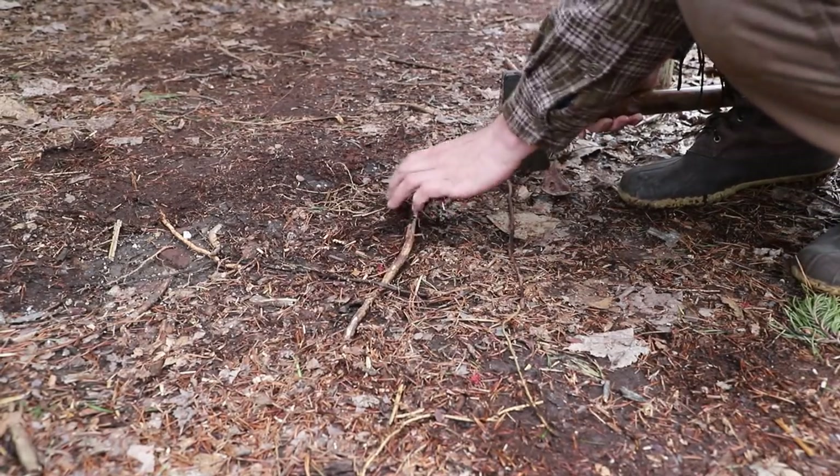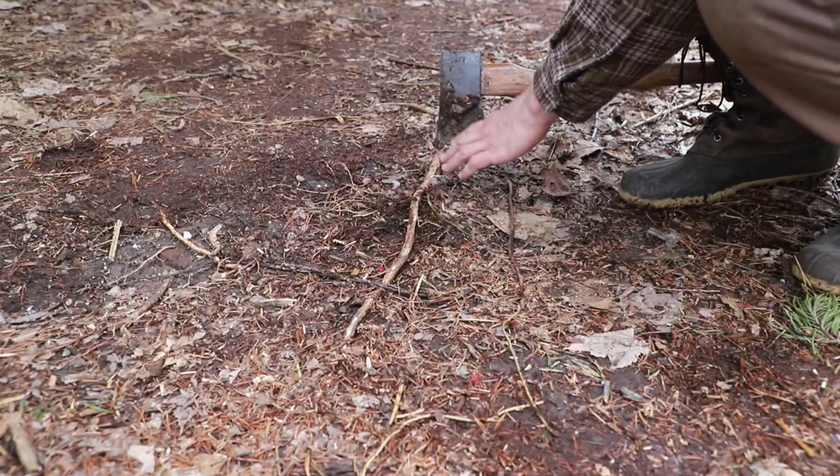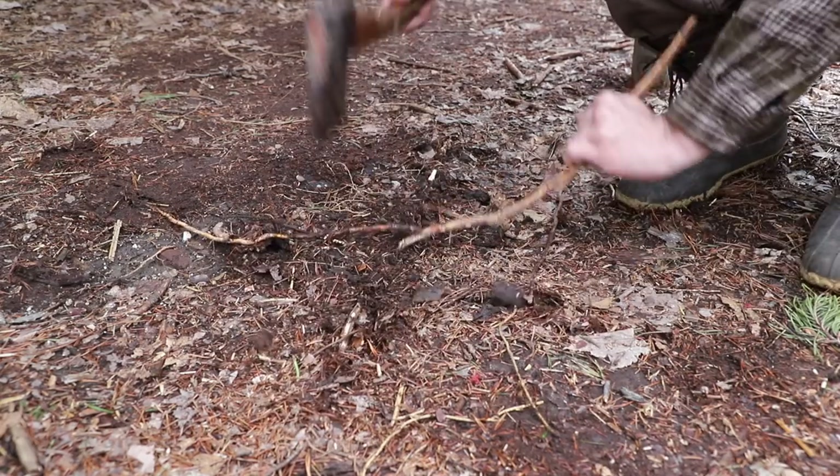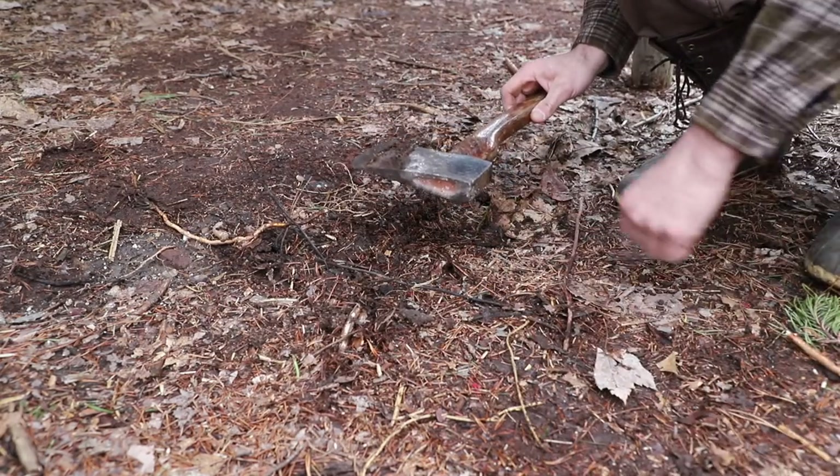Another option is taking out roots or small stumps. We don't want to have to dig around them — we can just literally chop them out of the way without worrying about anything else.